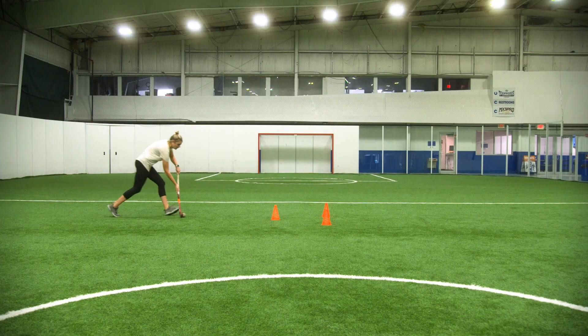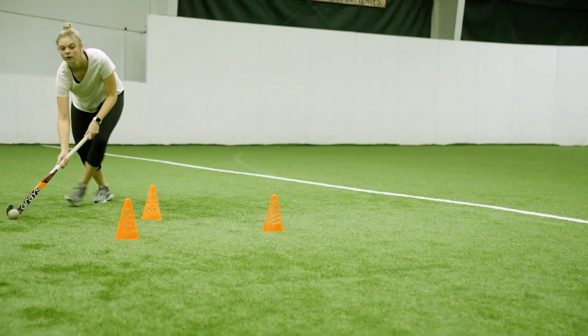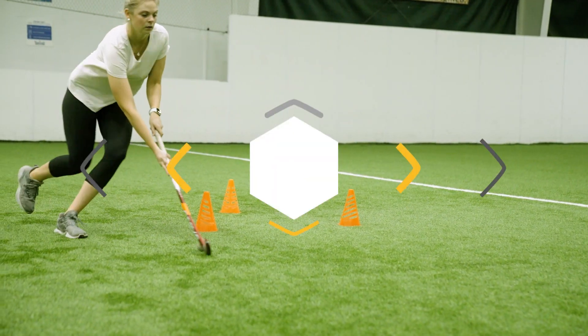Repeat this on the other side. Now it's your turn. Are you ready? Three, two, one, go!